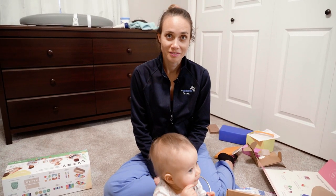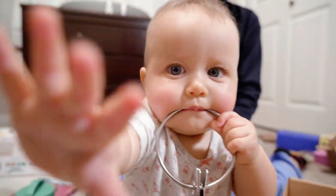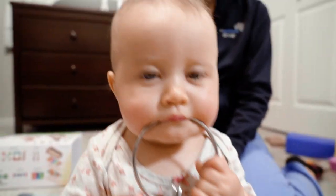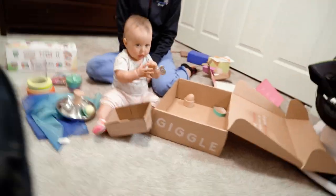What do you think? Turn off that camera, Dad. Turn it off.